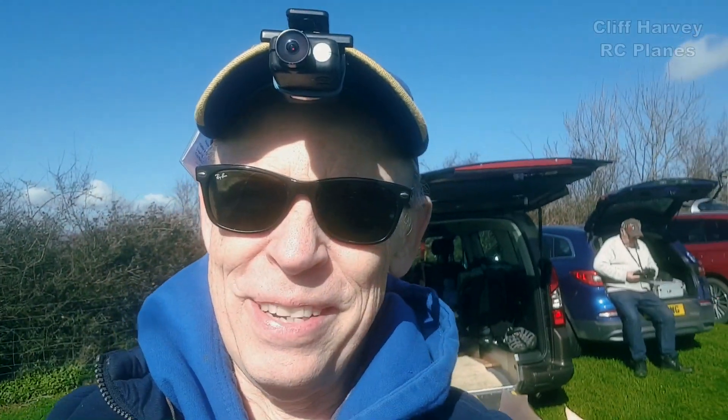Hi guys, so I'm up at the field. The wind's picked up a little bit — the windsock's blowing at just about seven miles an hour. I'm going to go for it anyway, so let's go up to the patch. I'm going to start with a couple of test glides and we'll see how we get on, and then I'll open the throttle. See you in a minute.